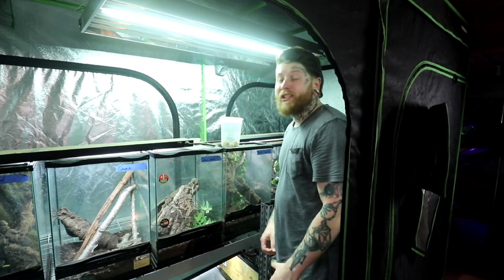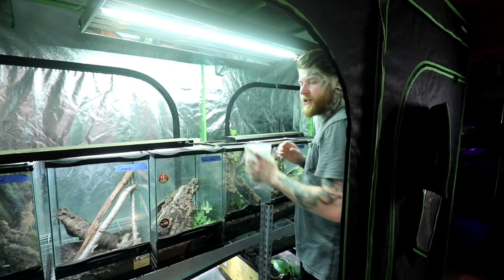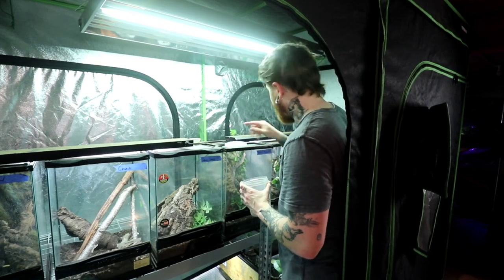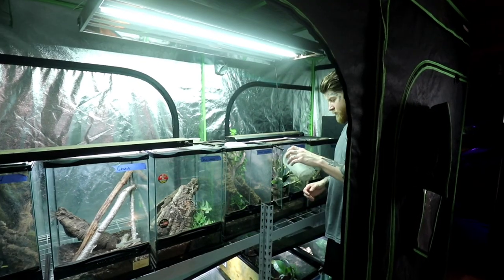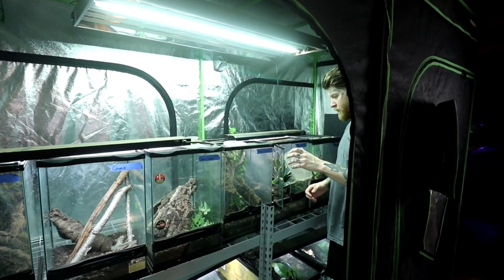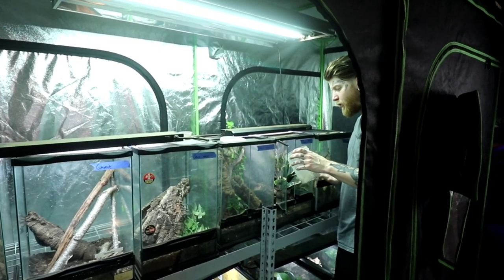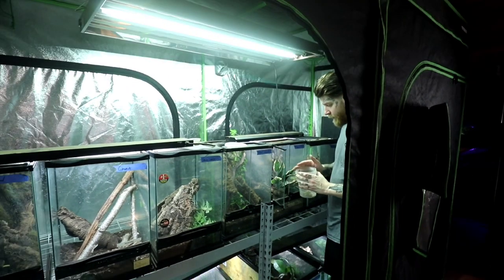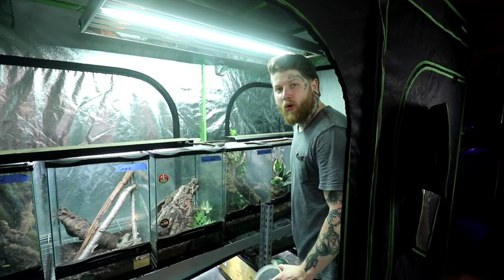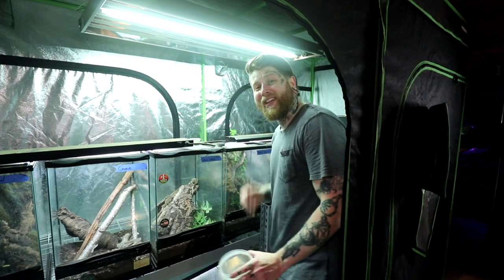Then last but certainly not least we have the tokay ten — we have about 20 or so tokays in here. Usually they don't like me and I just throw the crickets in, they'll eat it later. However Bert here — I've been training Bert, and Bert has been doing very well. Let's open him up. Bert, what are you doing? Bert, look — crickets! Bert, you're making me out to be a fool. Eat the cricket. Bert, where are you going? You're the star of the show. I lied — Bert's not a good boy. All of these tokays — I'm just gonna feed them. This is an awful video idea.